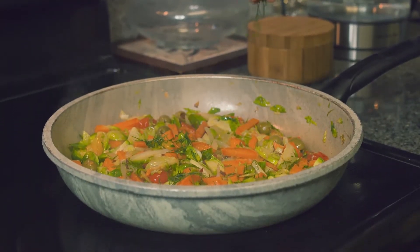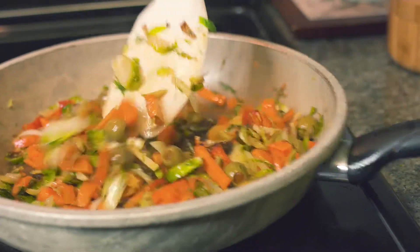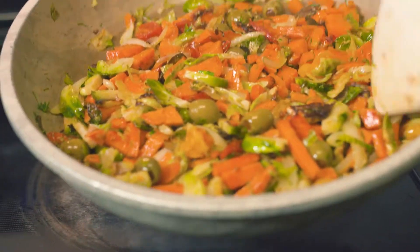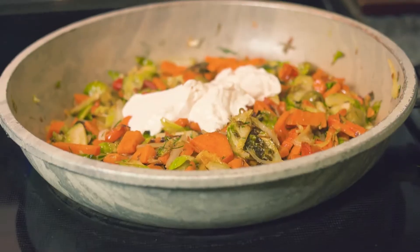Looks so yummy — can't wait to serve it up on my plate. My children definitely love having these veggies with a little bit of soy-free veginese. I love this veginese — it is so delicious, especially if you drizzle it with a little bit of date syrup.